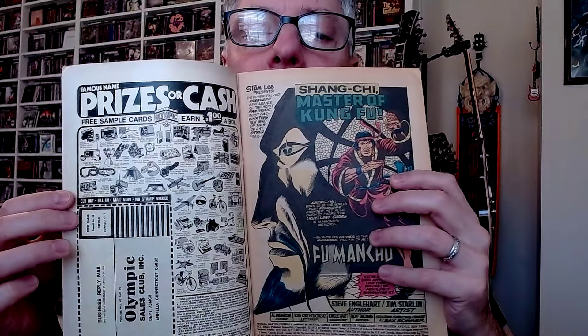You've got the first page there, kind of sets the stage. Father and son — that's the whole storyline. Fu Manchu, a Mandarin, right? Got to remember that. Very important because, of course, in the MCU, they did not use the Fu Manchu name for Shang-Chi's father.